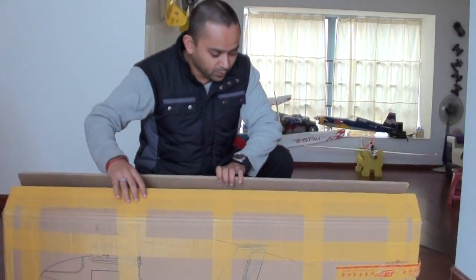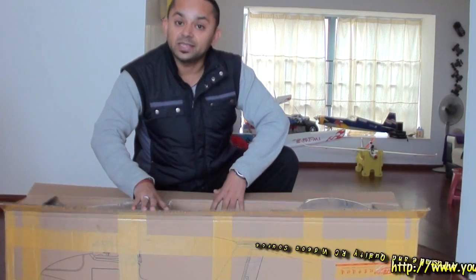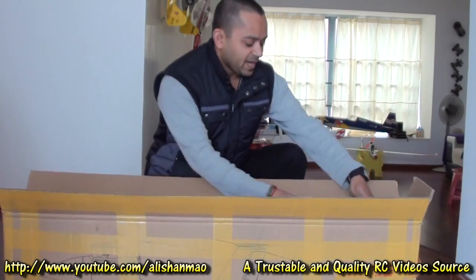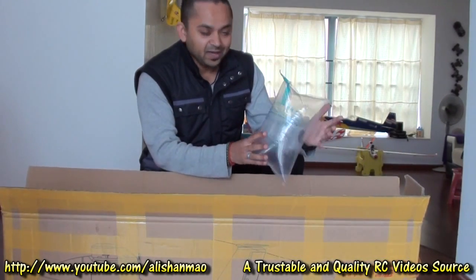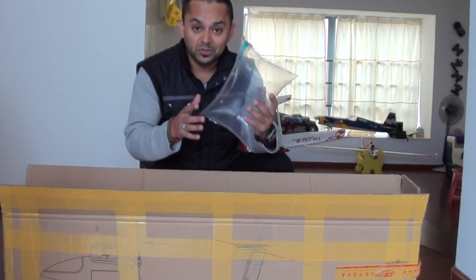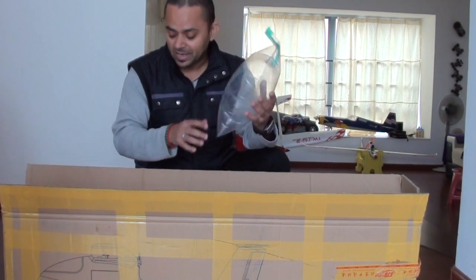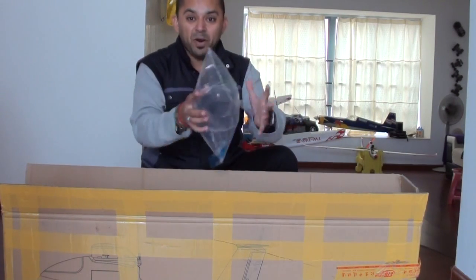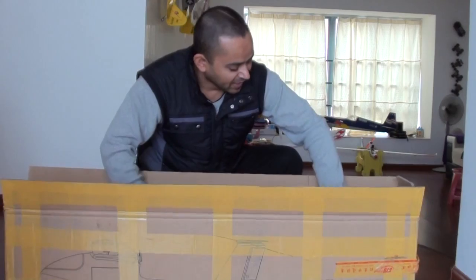I like the way bevrc.com ships their products — real safe. I have never seen any other supplier shipping products with airbags inside to protect them. These are airbags and I will blast them later like a bomb — I love to do that.